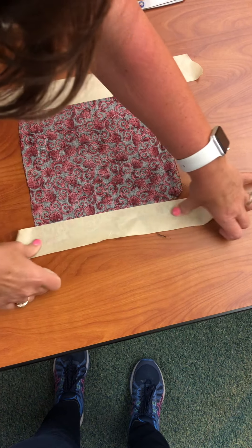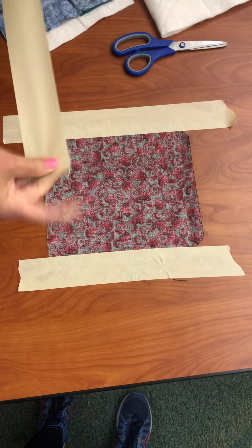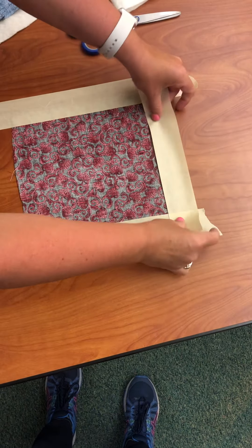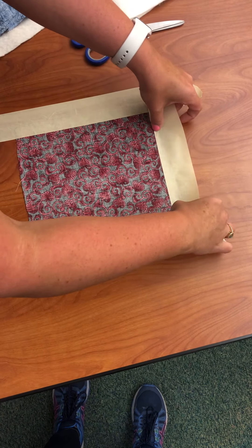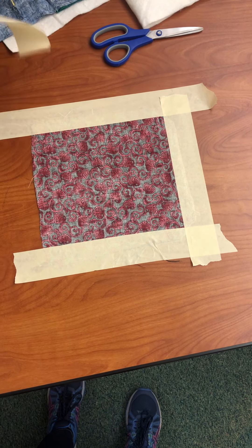We are going to pull it so it's nice and tight — that's why it's called stretching. Don't forget you always want to get all of your wrinkles out before you begin. We're going to continue that until we've done all of our sides.